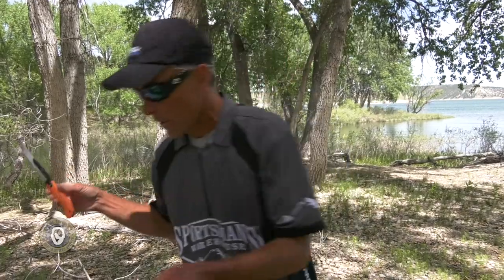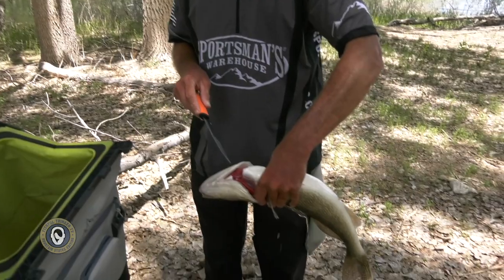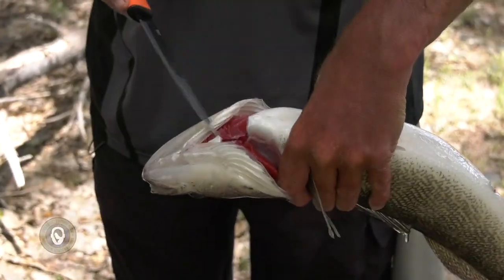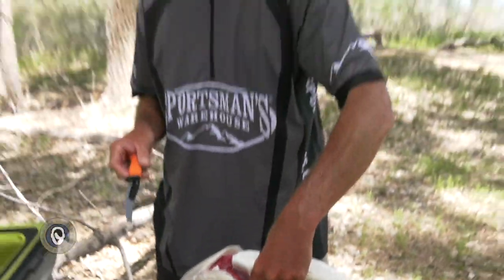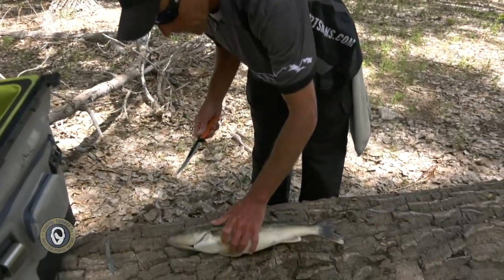Extremely sharp — razor sharp — so be careful. We've got a couple walleyes here that we just caught. Another good trick: pop the gills out so the walleyes bleed out completely. In a very short period of time they'll bleed out, and then your fillets will be cleaner and your fillet job will be cleaner. We'll show you how we do one side of this fish right here in the campground.